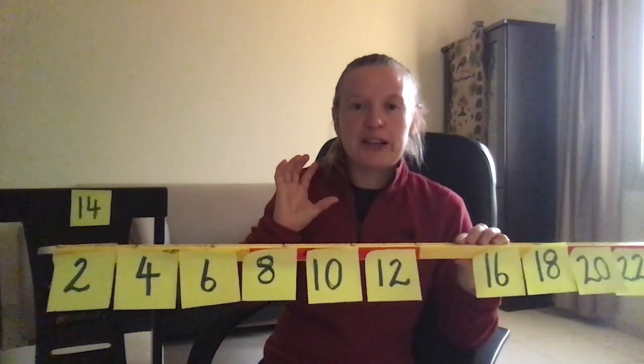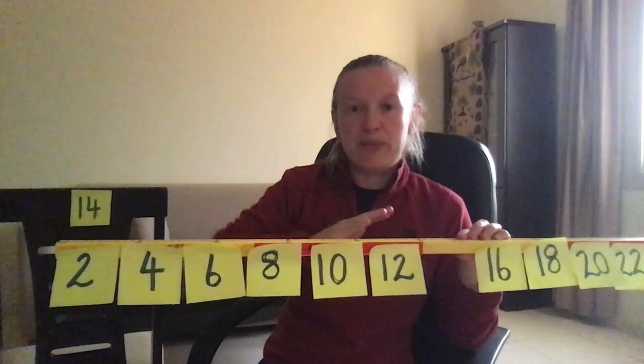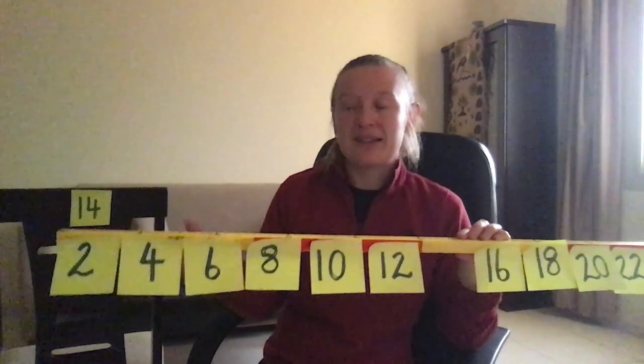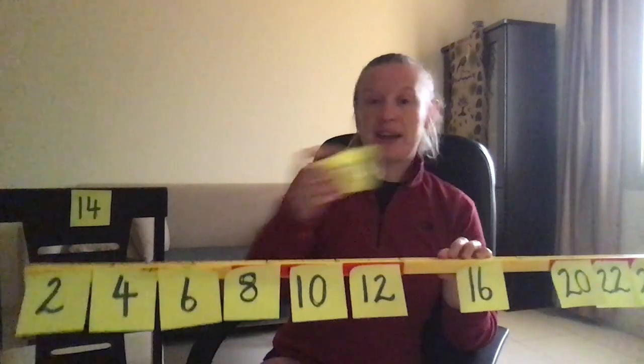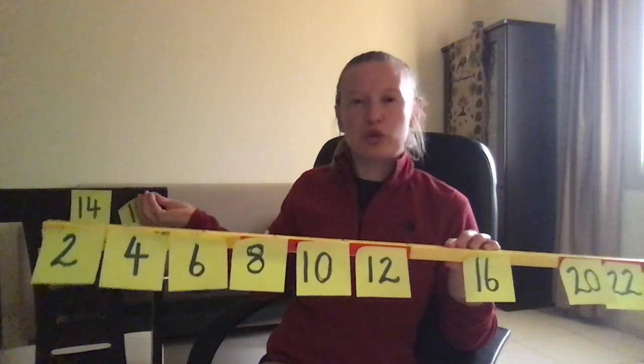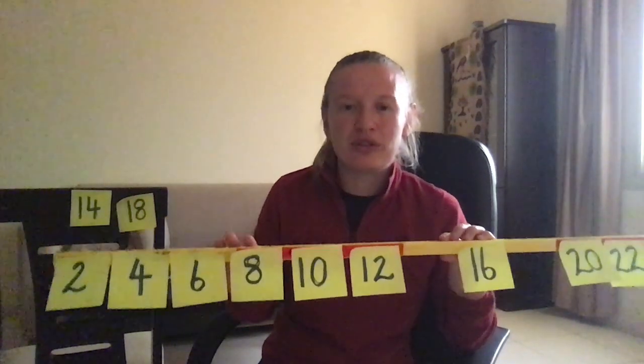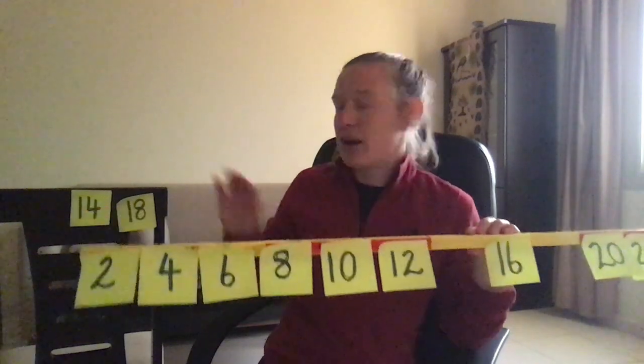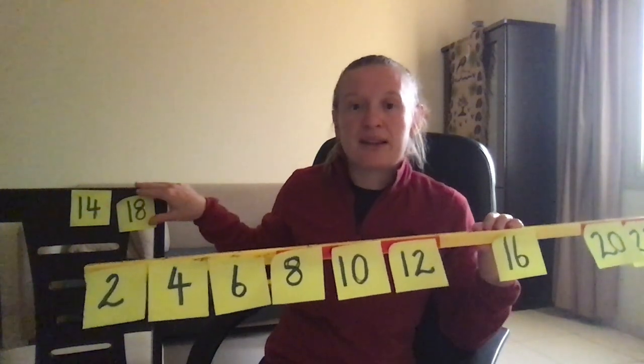If you have a mix of abilities in your class and you're confident a child knows their twos, you can extend that by instead of taking off one number, taking off two. I probably wouldn't do much more than two — if they can do more than two then they're probably beyond that number sequence you're chanting — but it's really fun and it really tests them as well.